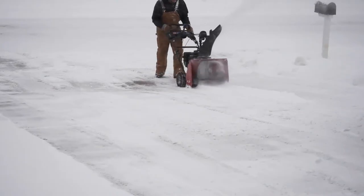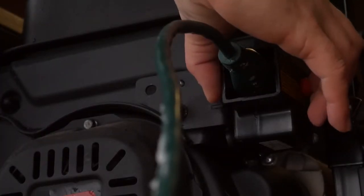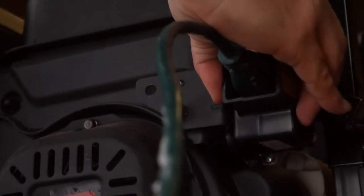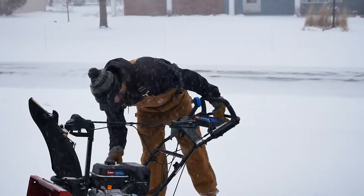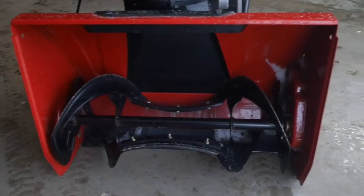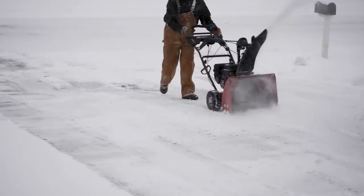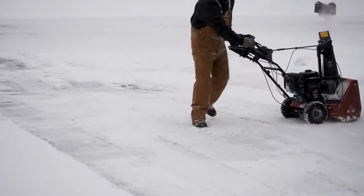We just finished clearing the driveway and that thing is a beast. First, it's really easy to start — there are two ways: you can plug it in and use the electric start, or start it traditionally with the recoil starter. That 24-inch head cleared about 1,000 square feet of driveway in like five minutes. It's incredibly fast and maneuvers really easily.